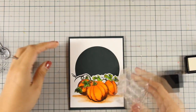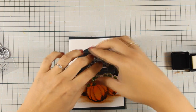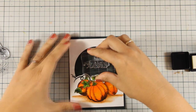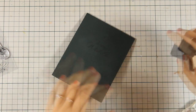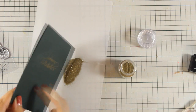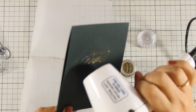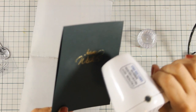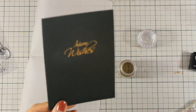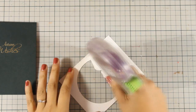I have created my card base to be a standard top-folding card that is 4.25 by 5.5 inches. I have stamped the sentiment and now I am going to apply my embossing powder and then heat set it with my heat gun. Also, don't forget that there is a giveaway on my blog for a $25 shopping spree on the Penny Black website, so make sure to visit my blog and learn all the details.